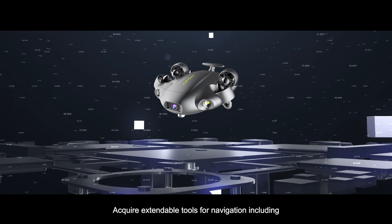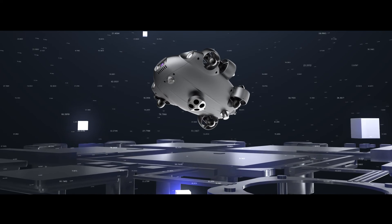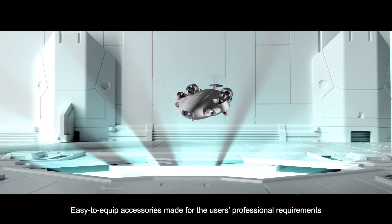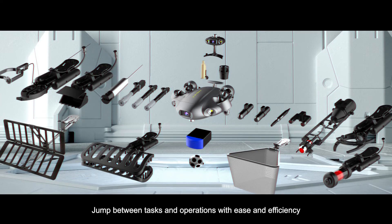Acquire expandable tools for navigation, including underwater positioning systems and Doppler velocity logs. Track your ROV's position with high precision and reliability. Easy to equip accessories made for the user's professional requirements, allowing you to jump between tasks and operations with ease and efficiency.